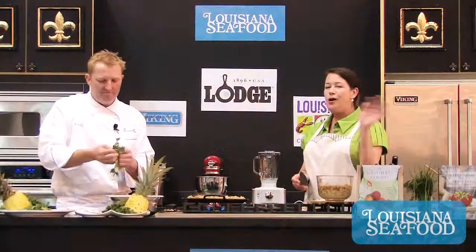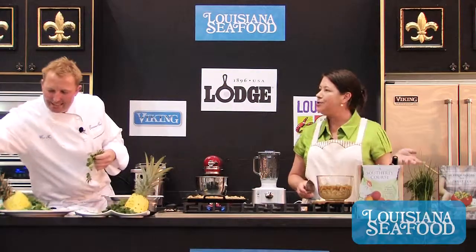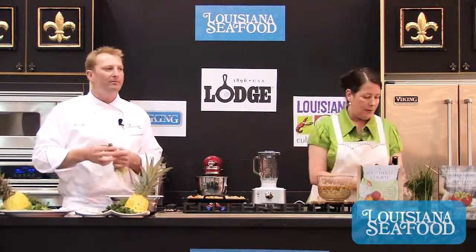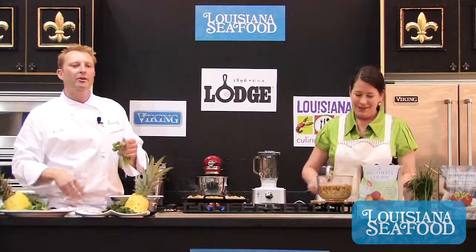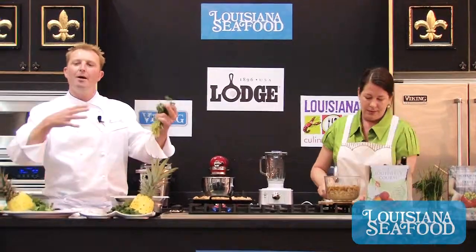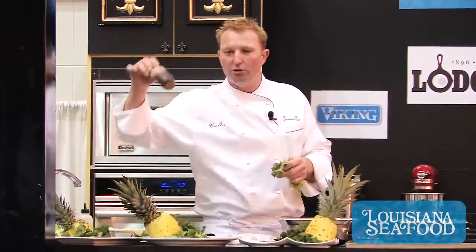You know, people are either on team cilantro or not on team cilantro — I'm on team cilantro. A lot of people say it tastes soapy, but a big mouthful of salt doesn't taste great either. The cool thing about cilantro is it's one of those herbs that really goes great in combination with a lot of other Caribbean flavors. Today we've got a bunch of dark rum, some coconut rum, fresh mango, fresh pineapple — add a little cilantro into that and it just tastes a bit better.